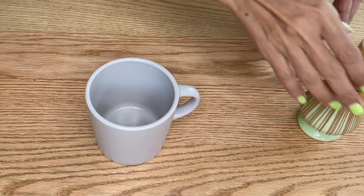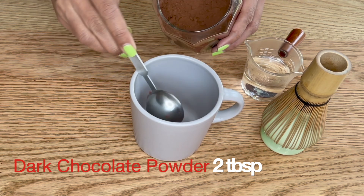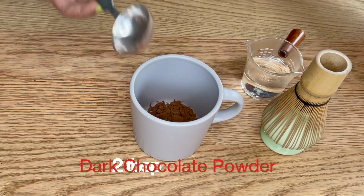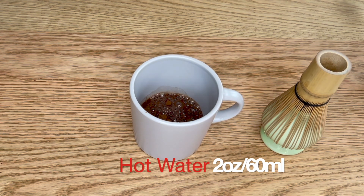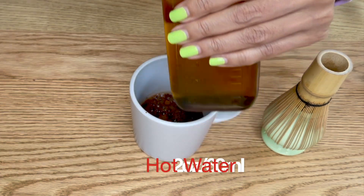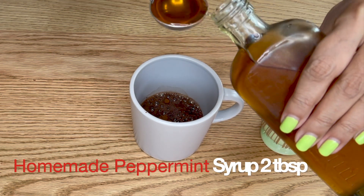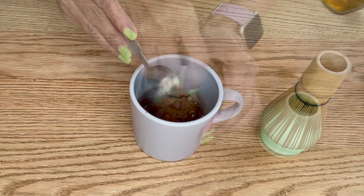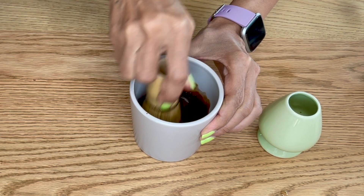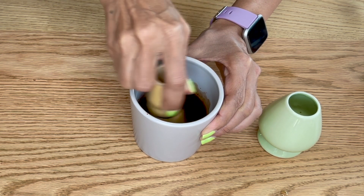Now let's apply it on a drink — I'm going to make hot peppermint cocoa using the espresso machine. We need hot water to dissolve the cocoa: two tablespoons of cocoa powder. I'm using my blend of unsweetened dark chocolate, and two tablespoons of our freshly made peppermint syrup. Whisk to combine well — I'm using a matcha whisk here, which is really useful not only for matcha but also for chocolate powder.